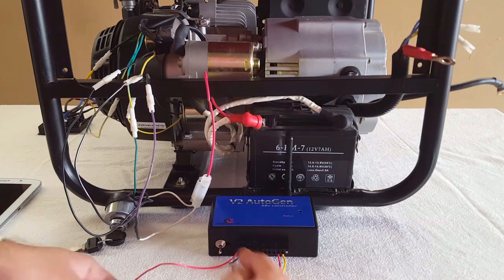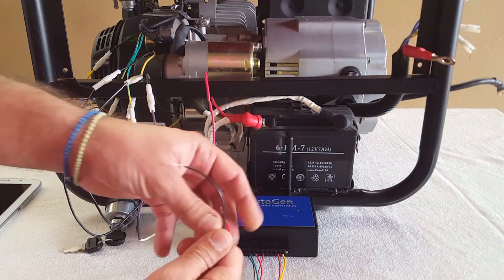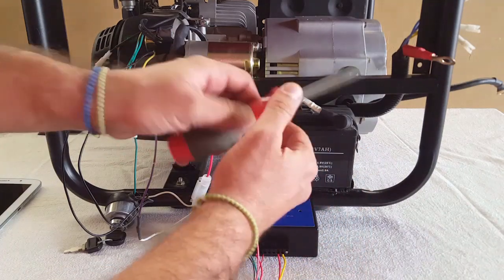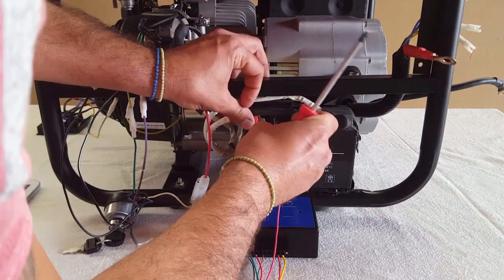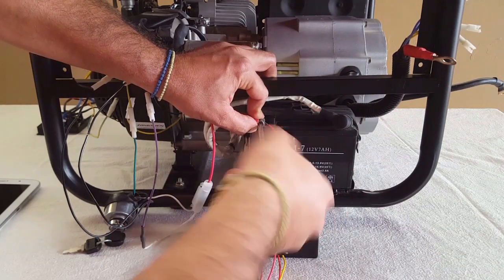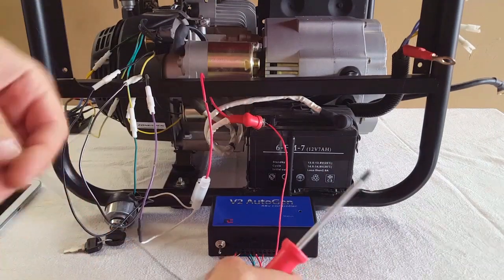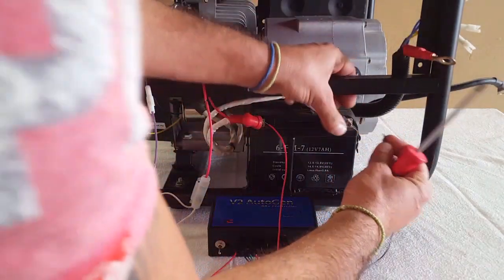At the back of the unit we have 12 connectors. Connectors 1 and 2 are for powering the unit. In this situation we're going to use the generator's starter battery. So connector 1 goes to positive 12 volts, and connector 2, which is the earth, will go to the negative side of the 12 volt battery.